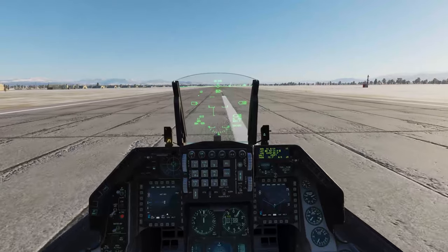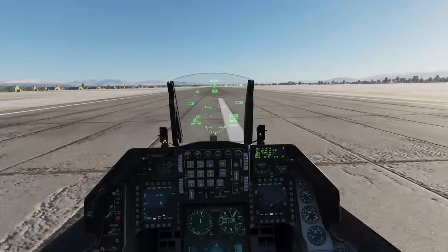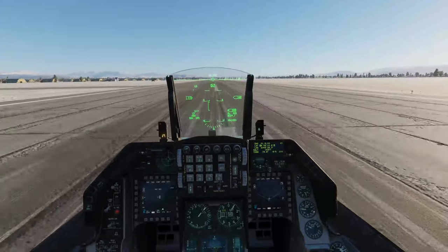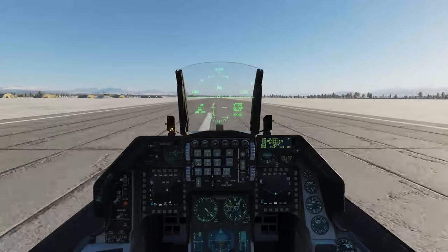In this video we're going to have a look at the boresight alignment procedure in order to get the Mavericks aligned with a targeting pod in the F-16 here in DCS. In the first part of the video we'll go through the procedure itself and then in the second part we'll go through some tips and tricks that I use in order to get the job done when in a mission or combat scenario.